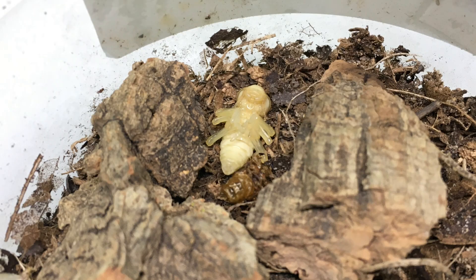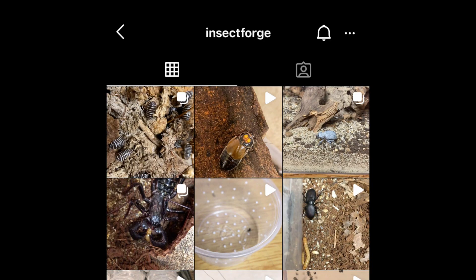As you can see here, I've strategically placed some small pieces of cork bark around the pupa. Thank you, Ethan, for passing on what you've learned to help me. Sharing knowledge is one of the greatest things about this hobby. If you'd like to see more about Ethan's beetle breeding projects, check out InsectForge on Instagram.